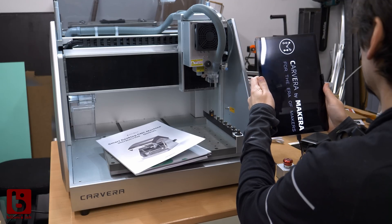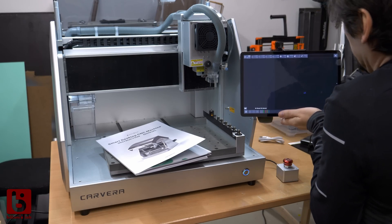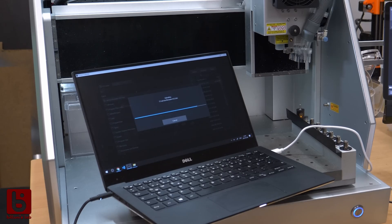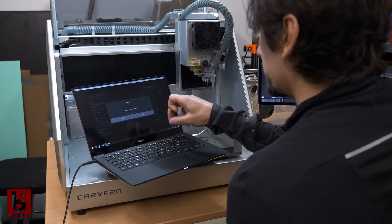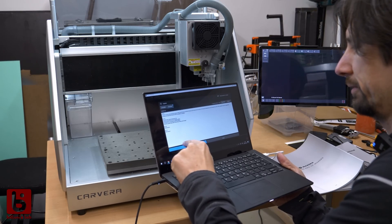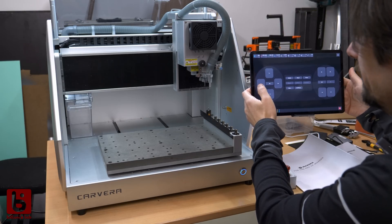The arm for the tablet is super convenient. The Cavera control app is compatible with Android, Windows and Mac. However, I needed to update the firmware of the Cavera to be able to use the WiFi properly, and the USB connection didn't work with my Android tablet at the time. Using the Windows laptop worked fine though. After that, WiFi was working and I was able to use the Android app to control it.